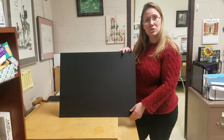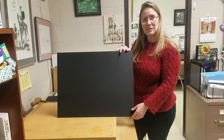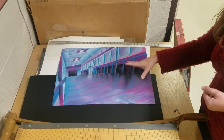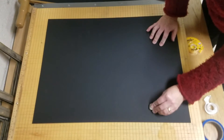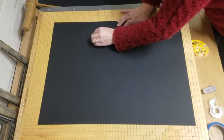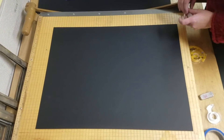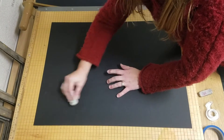Now that I have my piece, I'm going to show you how to put the drawing on the mat board and protect it so it's ready for contest or whatever display we're using. I have my drawing and my piece of mat board, and I'm going to erase any flaws in the mat board. I need a really clean eraser so it doesn't mar up the piece I'm working with.